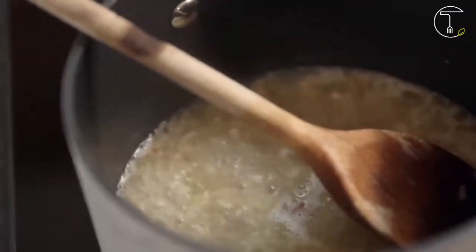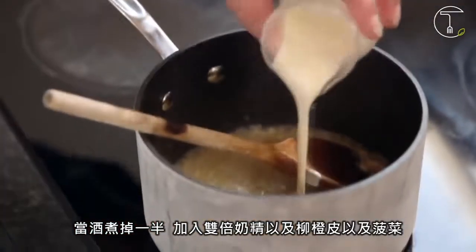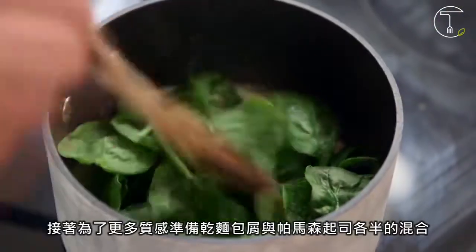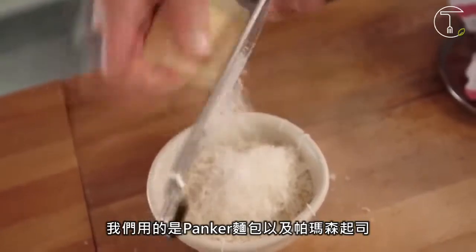Yes, you can use veg stock. Once the wine has reduced, splash in a bit of double cream, the zest of a lemon, and your spinach, then cook it so that the cream reduces and the spinach wilts. For added texture, some parmesan breadcrumbs — just a 50-50 combo of dried breadcrumbs, we're using panko, and grated parmesan.